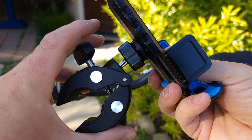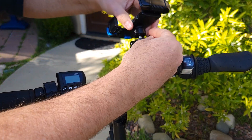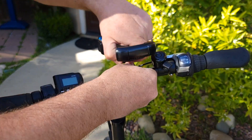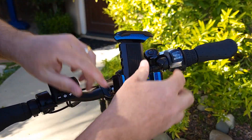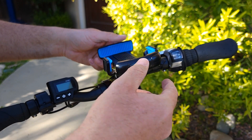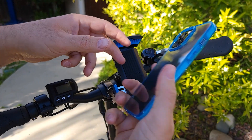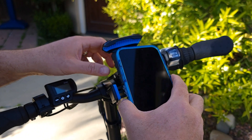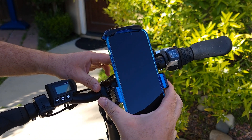Let me show you how to install it — very simple. You open up this mounting, insert it onto the handlebar, and tighten it up. Once it's tightened, you turn it this way and you'll see the hole here — that's for the charging port, so this is the bottom orientation. Then you take the phone — this case matches the phone and bike perfectly — push up, insert down, and push from both sides.